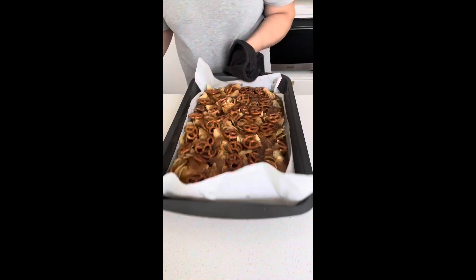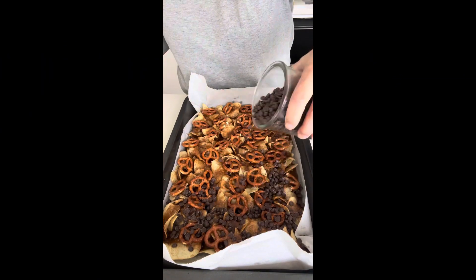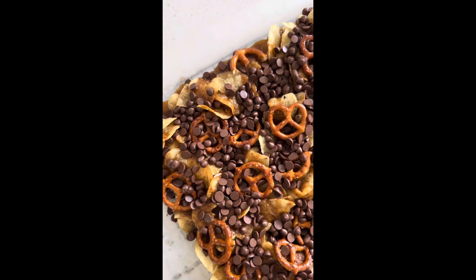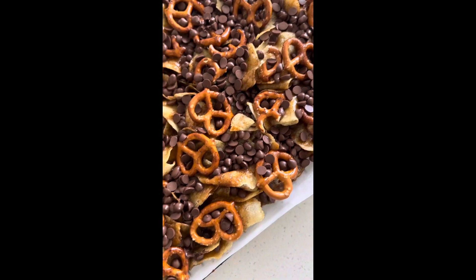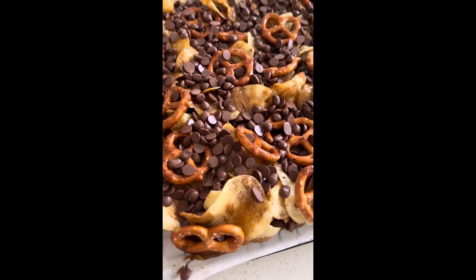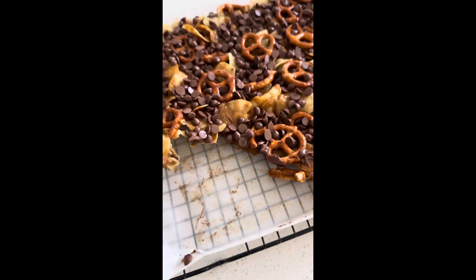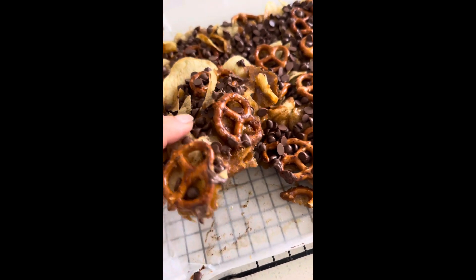I've poured it all over and then whacked it in the oven for about 10 minutes to really cook down and get all over the chips and pretzels. Then I've sprinkled it with chocolate chips and popped it in the oven for another few minutes just to melt them, but I actually really liked it how the chocolate chips kept their form for some texture.